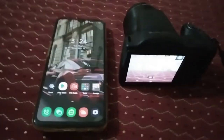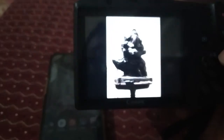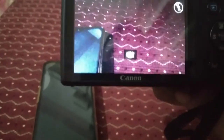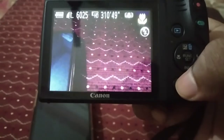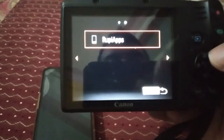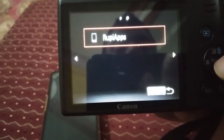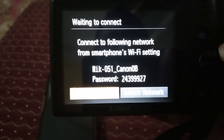First I'm going to turn on my camera. I have some sample pictures and videos here. What you need to do is click this button — this simple button — just click this. After that it shows Wi-Fi apps, just click this function set button and it starts searching.